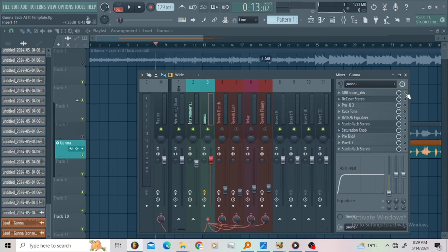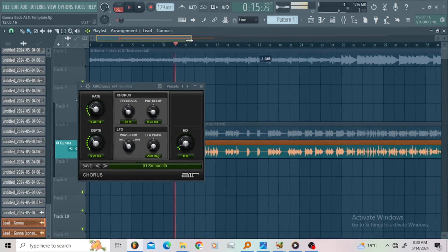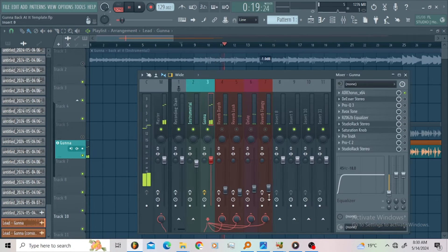The first thing I went for is the air chorus. For the air chorus, I just wanted to add depth and movement a little bit. Then I went for the De-esser — I always go for the De-esser at the second slot on my vocal chain, just to make sure I'm safe before I move further with the chain.